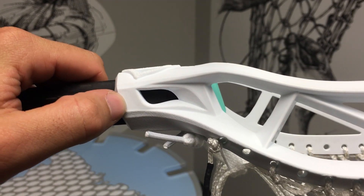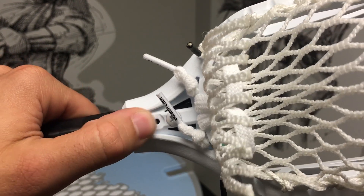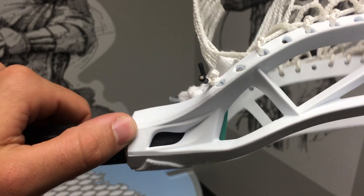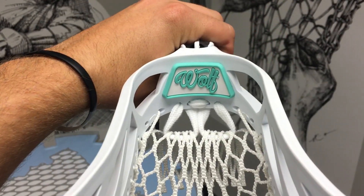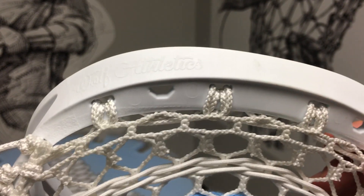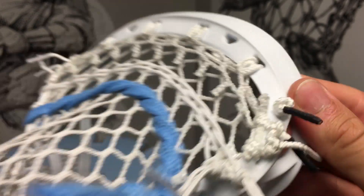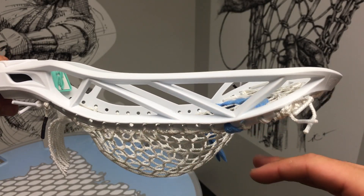Here you can see the Wolf's Eye, which is a really cool touch. It's got a really well-braced throat with two screw holes, which means it's going to be super sturdy — no worries about breaks in the throat. They have a cool-looking ball stop with the Wolf script, as well as the Wolf script along the scoop. You can see the textured sections along the scoop as well, and then this very flat bottom rail.